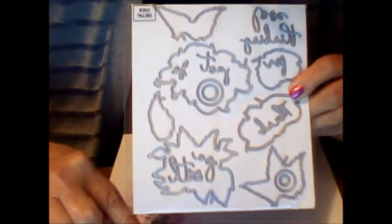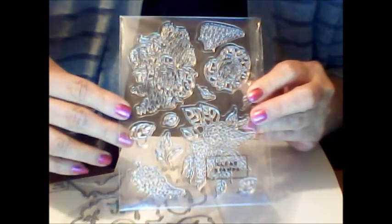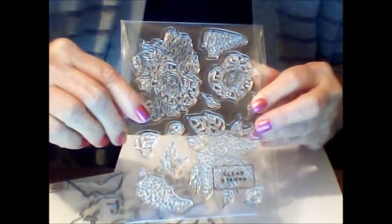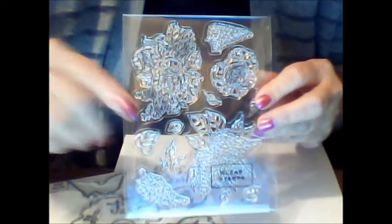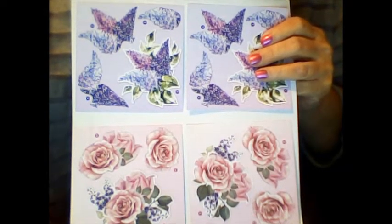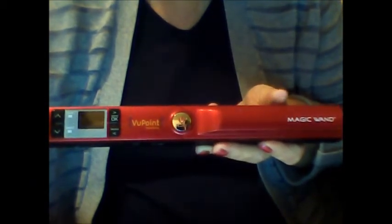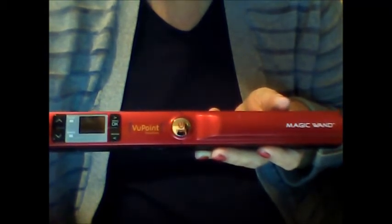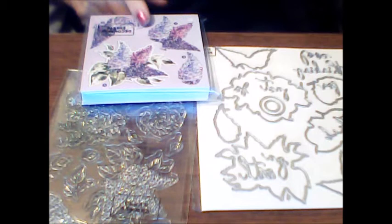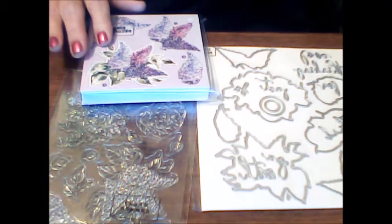I also have a tip: not all dies go with the stamp set — only about four or five of them do. For the remaining dies used with the Decoupage cards, I placed the decoupage sheets on copy paper and I'm going to scan them with my ViewPoint Magic Wand scanner and print out more copies, so I can keep going with the decoupage. Between the 48 decoupage sheets I have, I can make a minimum of 48 cards if I use just one per card.